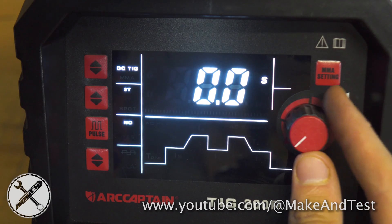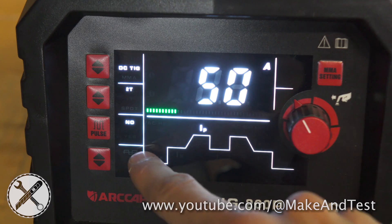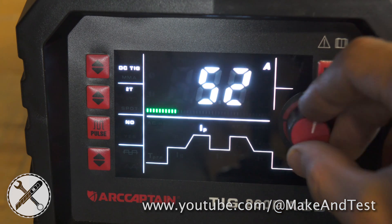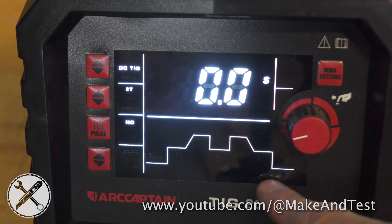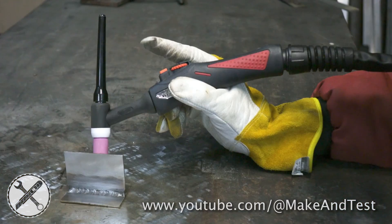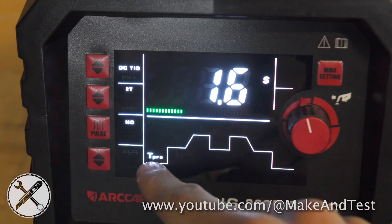Now let's get back to DC TIG welding and I will explain the functions and parameters you will mostly use on your welder. Your main parameter is your welding current. For our demonstration purpose we will set it up to 150 amps. Pre-flow and post-flow means how long the argon gas will flow before the arc is initiated or after the welding arc is turned off.